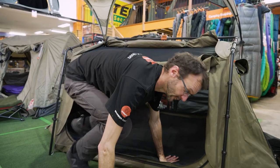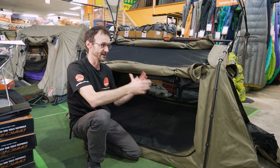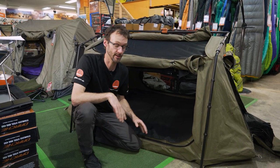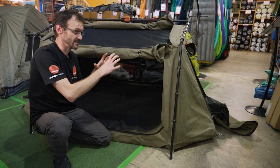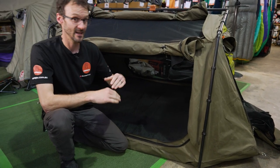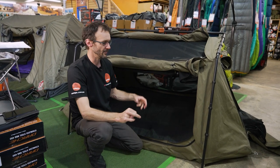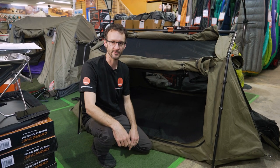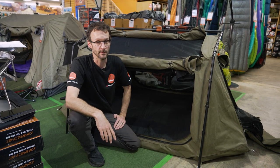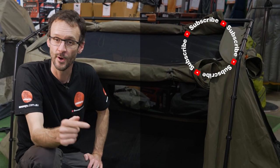That is the Outbreak Swag from 23-Zero. This has been a really popular swag with heaps of video requests — we've only just been able to keep one on display long enough to do a video on it. I think it's a really durable, well-made, and somewhat bomb-proof shelter. If you're looking for something tougher than a tent, not as big as a large family tent, but with the durability and protection of a swag, the Outbreak's a great option. Check them out online at snowys.com.au for our lowest prices every day. Leave any questions in the comments below.